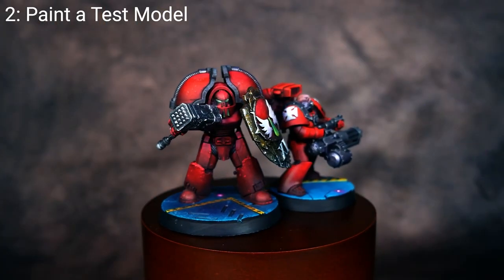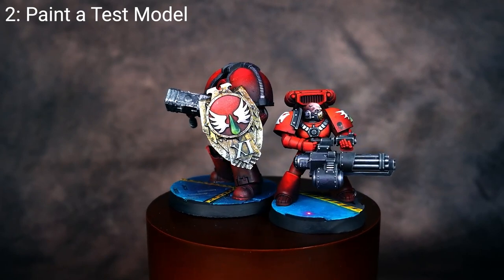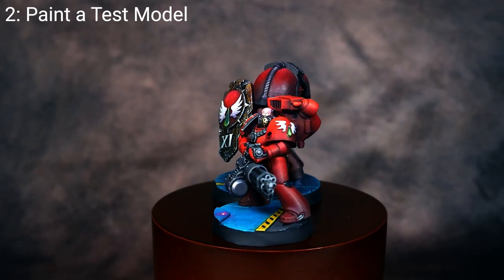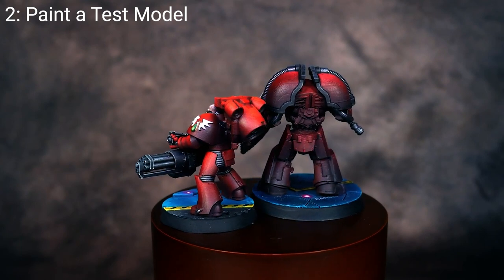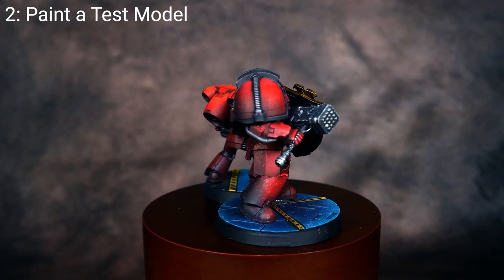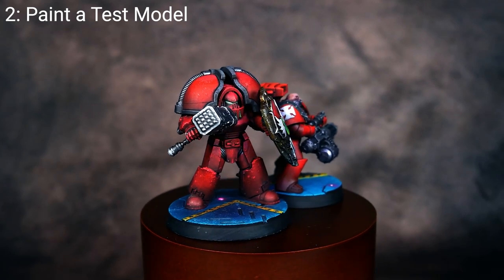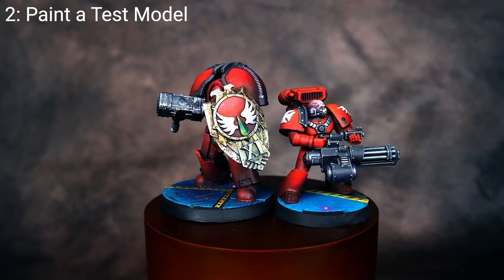Tip number two is to paint a test model. Part of what slows down a lot of my painting process is too many unknowns or variables. If I have to think and experiment along the painting process, that means I'm not assembling models, which slows everything down. You want to paint a couple of test models, figure out your process, make sure you have all your steps and painting mixes lined up, making it less about experimentation and more a paint-by-numbers process.